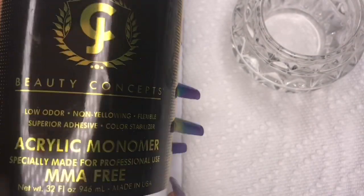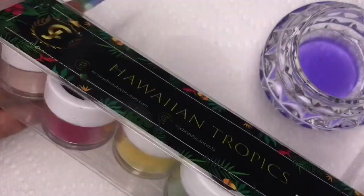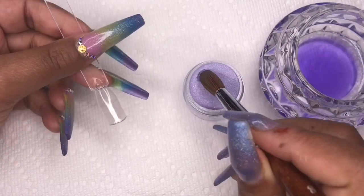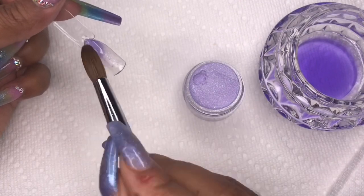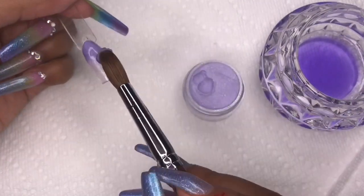I'm just going to pour some monomer and jump right in. I'm starting with the Hawaiian Tropics collection, and I'm going to use number 50 for the first swatch. This one is a beautiful purple color — kind of like a pastel purple and it has some shimmer in it.